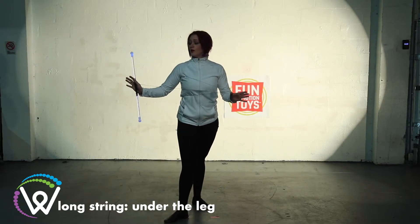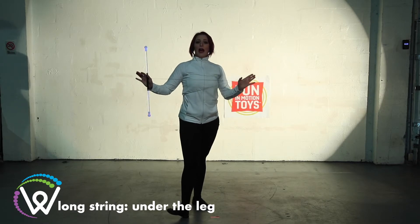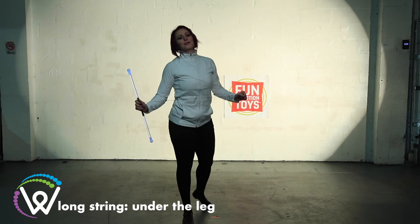Spinning with the trick will always slow down your movement. It makes it easier as you are practicing this one. That was under the leg.